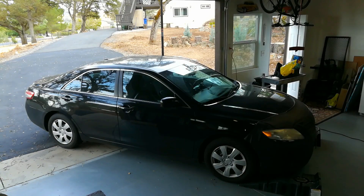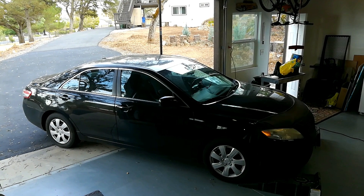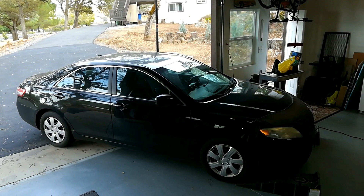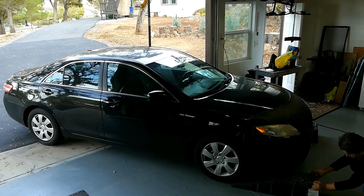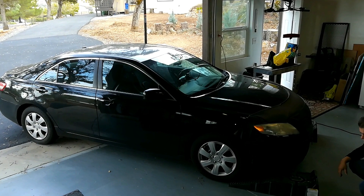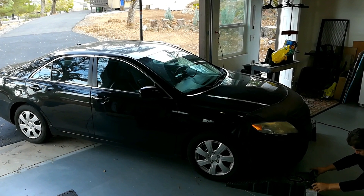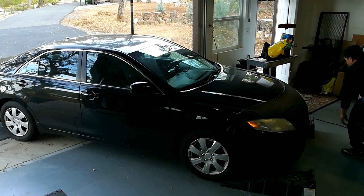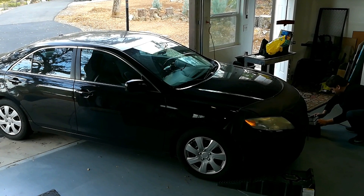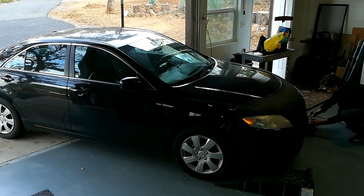The key to lifting up the vehicle on these ramps is to pull the vehicle in and then go line the ramps up. Do not try to space them out the way you think they're going to go. You want to park the vehicle where you want it to be lifted, put the ramps in place, and put the center of the tire at the center of the ramp.